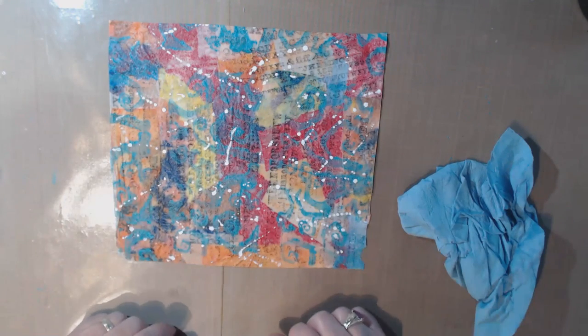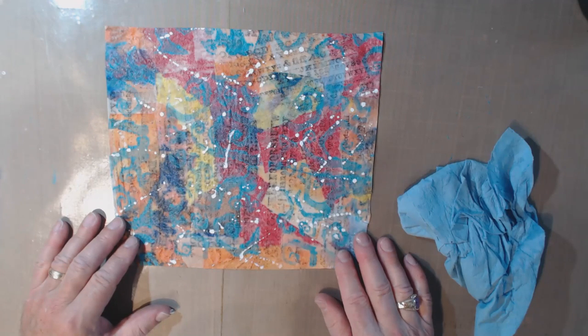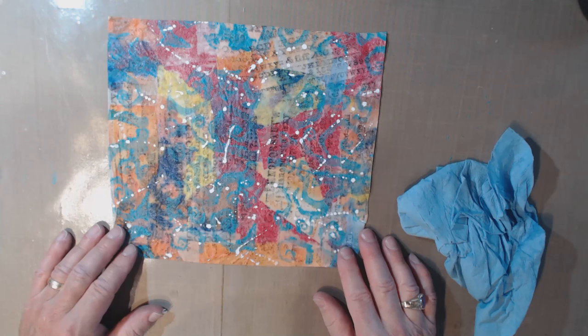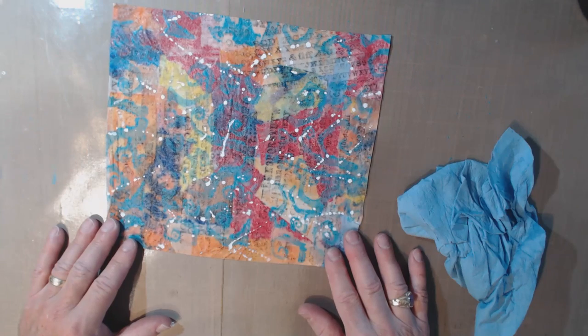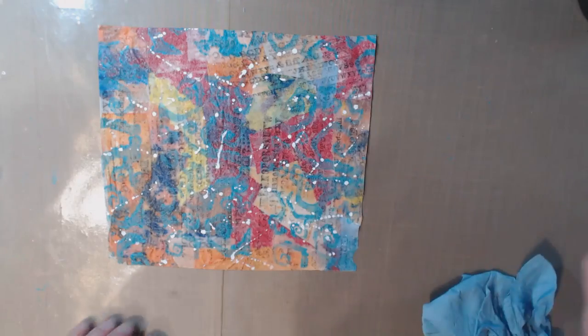It's a way to use up your baby wipes, scrap paper, or whatever — just experiment. This was CRAP video number five: how to make your own paper out of used baby wipes. We'll see you for the next CRAP video sometime in the future. Bye bye!